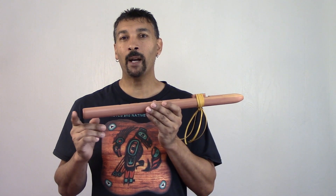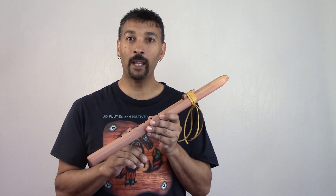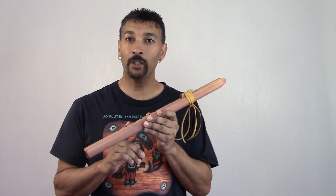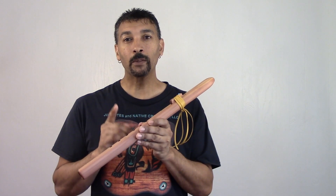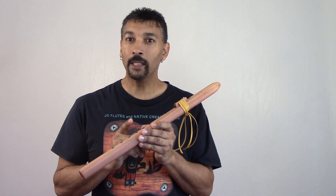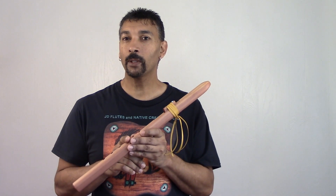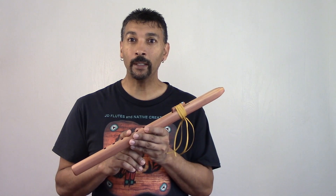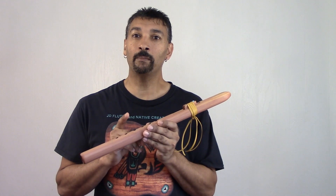This flute right here is by far the best Middletone A I have ever produced. And I've been making flutes a long time, folks, since 2010. This one here is by far the best quality. It has the best quality voice. It's easy to play. It's super loud. It's clear, crisp. You can record with it. You can hit many different chords with it. You can do all of the above.